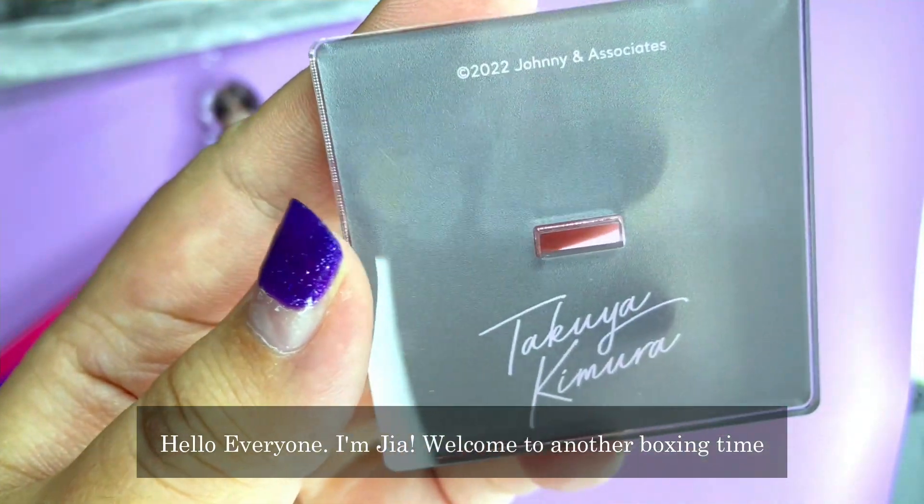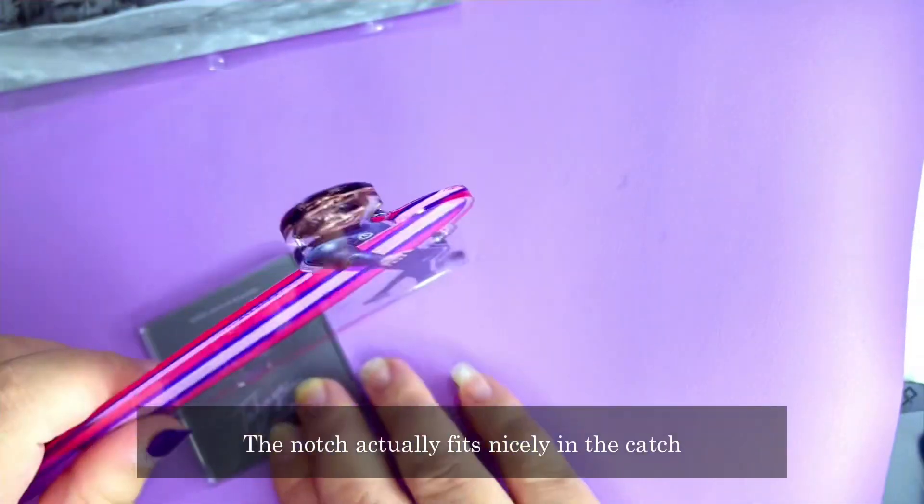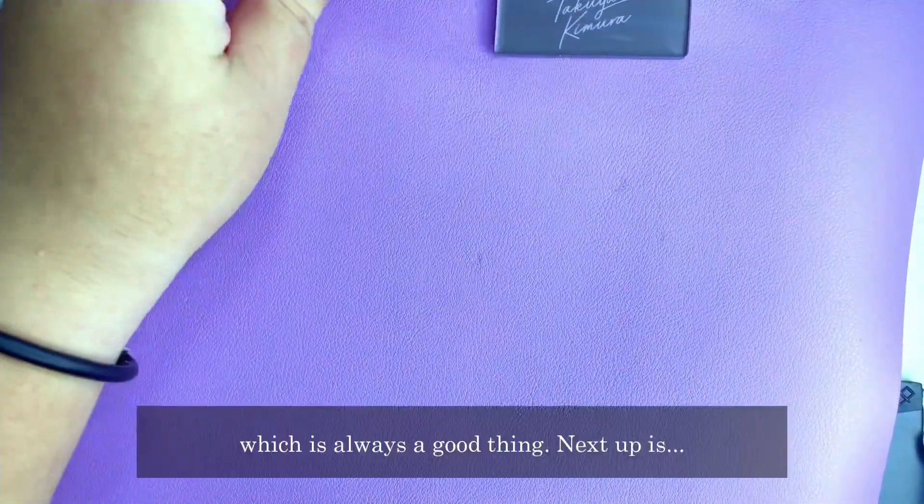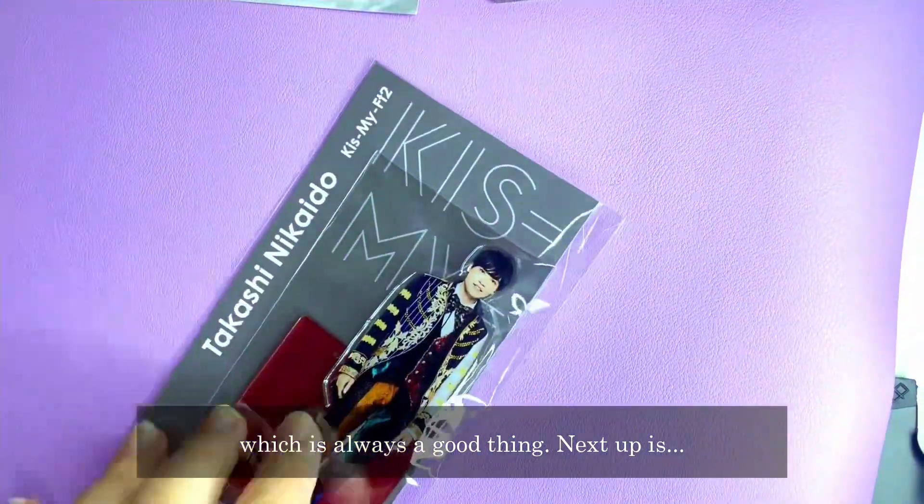There's also his name on it. The notch fits nicely in the clutch, so it's quite sturdy — that's a good thing.